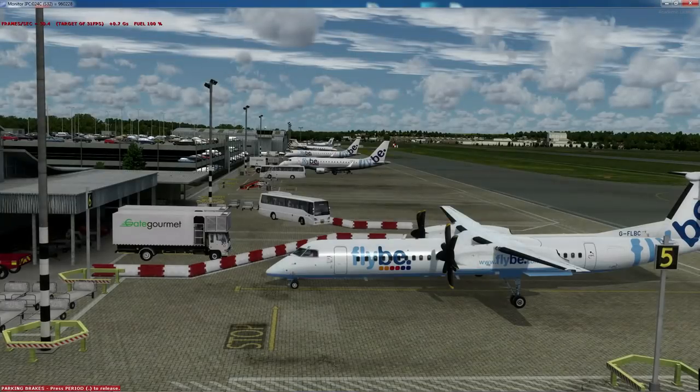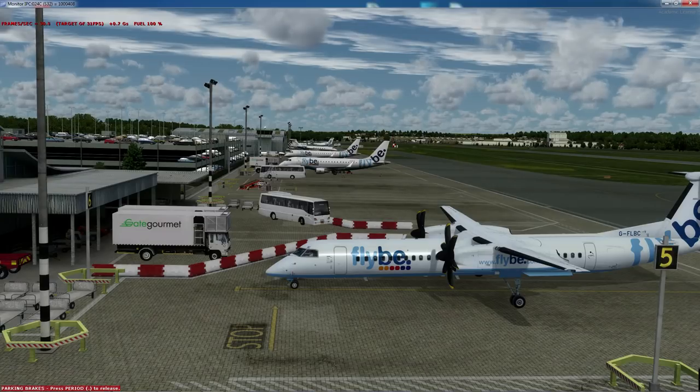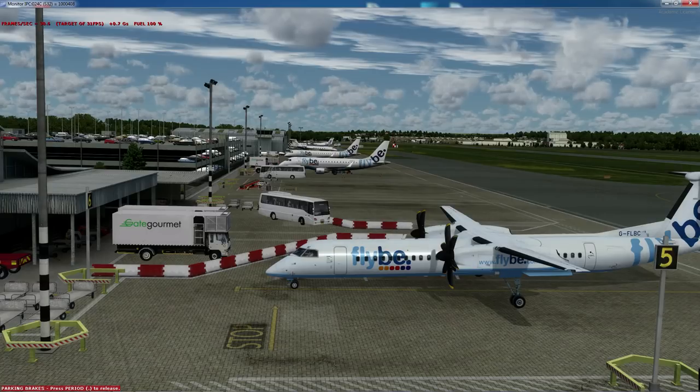Hi guys, DokaGaming here and welcome back to another video. I've had a number of people asking me in my stream lately: Doka, can you please show us how to start up the Q400? Absolutely, and this is why I'm going to do the video for you today. If you recall, I did a video on the FMC — how to get your route in the FMC, how to add fuel, etc. Hopefully you can learn something from this and get to fly this incredible plane. This is my favorite plane in FSX. I absolutely love it.